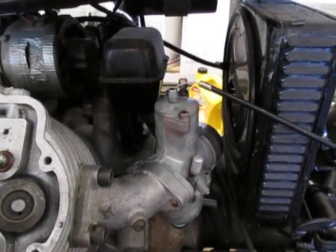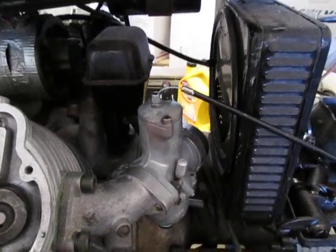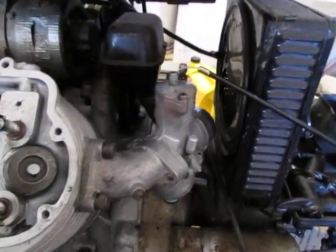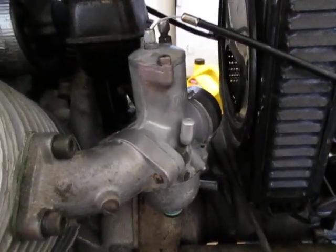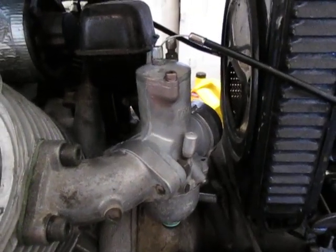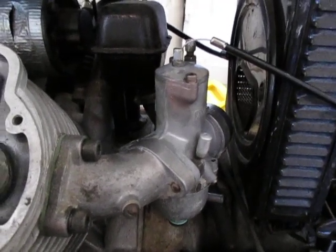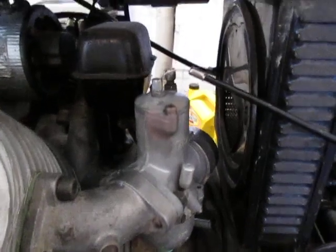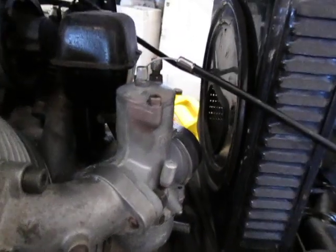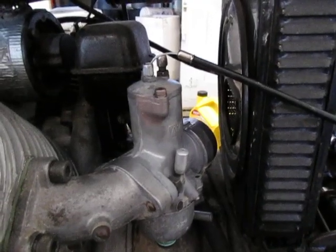AMO carburetors typically came on the Triumphs and I know them pretty well — I've had to take a few apart on the road. I know how to jet them and get them working. I don't really know how it's going to react on the Guzzi, but a carburetor is a carburetor. I've got quite a few of these AMO 930s laying around and actually told a friend we might try to adapt a couple of them to his Volkswagen.